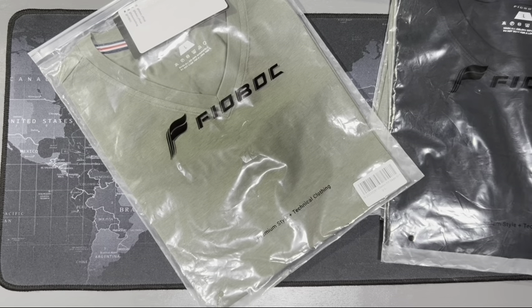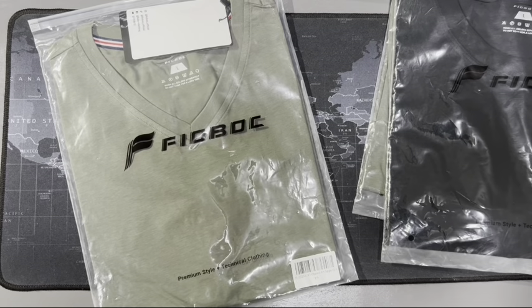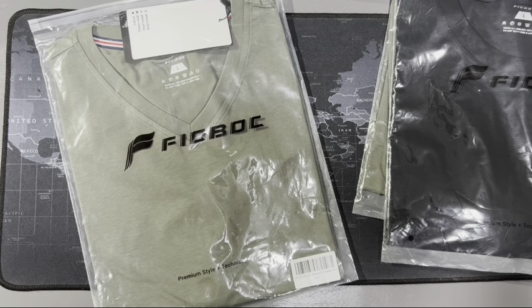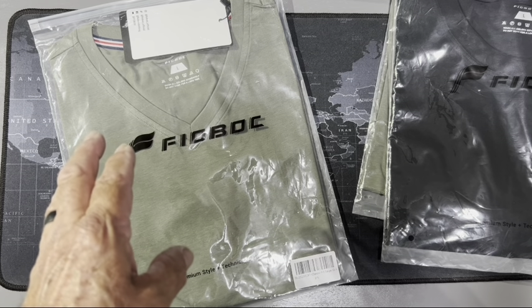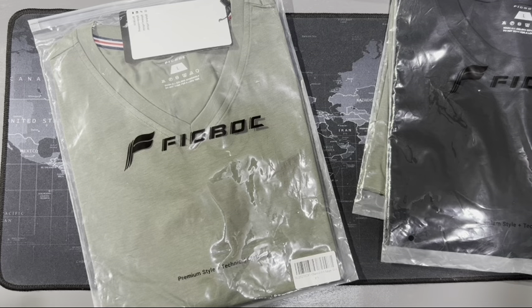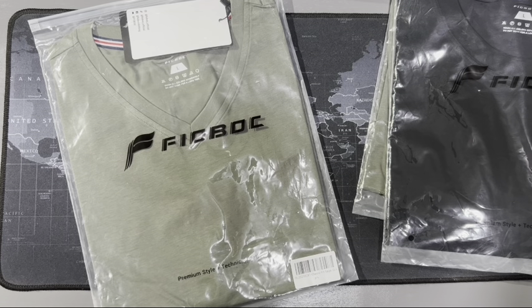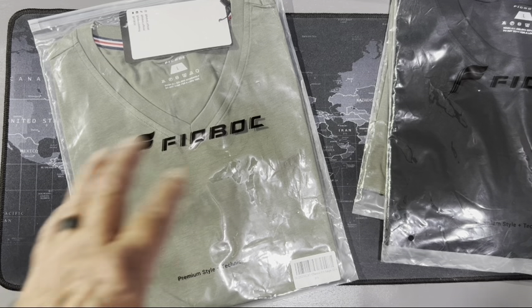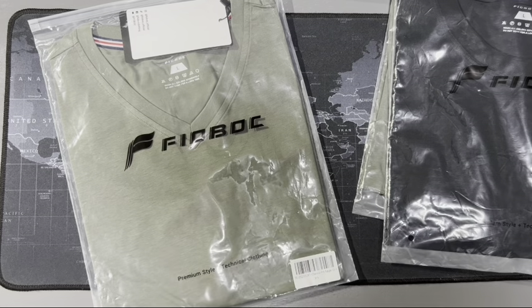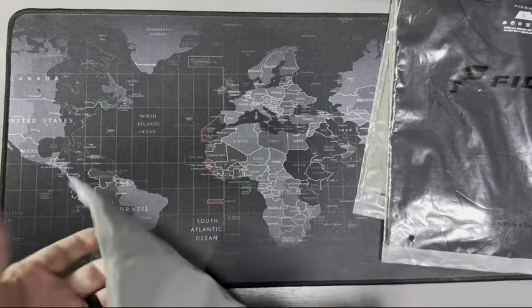Let me go over a couple of things. Their FiberTech is the technology with PBS — it's made out of Pima cotton, bamboo, and Serona. It's wrinkle free, stay cool, moisture wicking, breathable, and four-way stretch. This is the Theobot superior comfort with FiberTech. Let me open one up to show how it's sent to you.